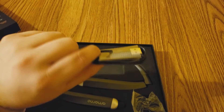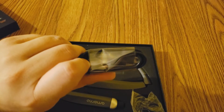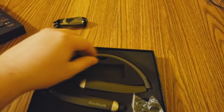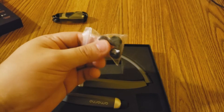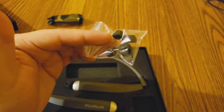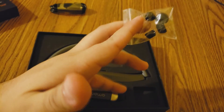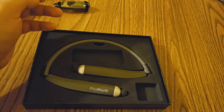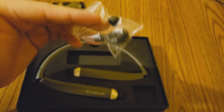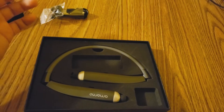Here you're going to have your charger. This is a USB to micro USB. And here you're going to have extra earbud pieces, so that you can use them in case your default earbuds aren't comfortable — you can change them. It's interchangeable, or if you want to lend them to someone, they can change it as well.